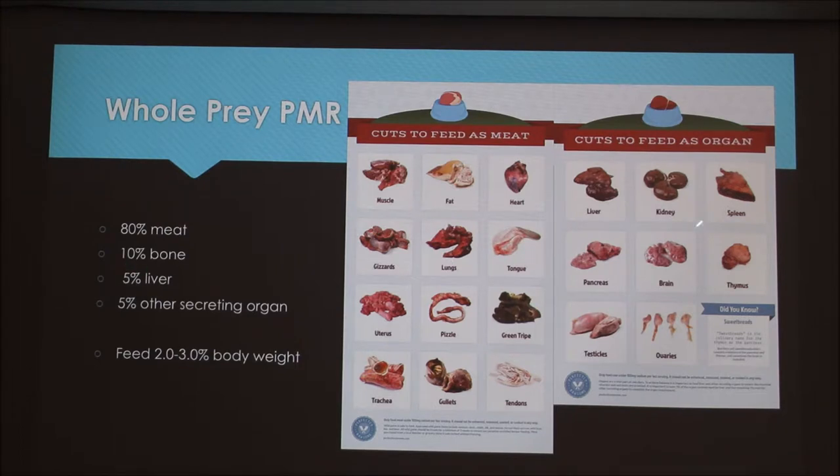You can use 10% bone. This can be things like duck heads or feet. As long as they're not weight-bearing bones, you can feed any kind of bone as long as they're edible and not cooked.